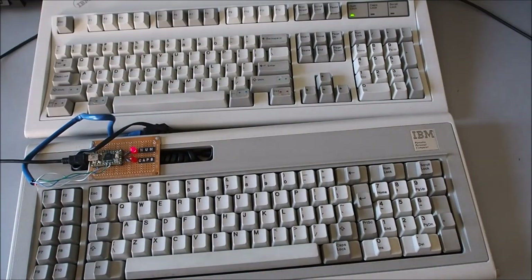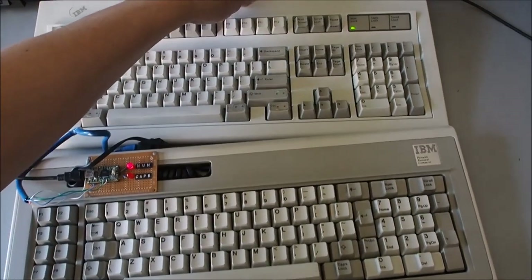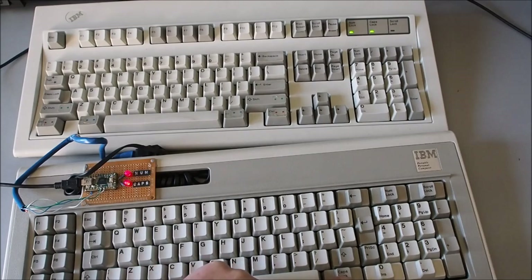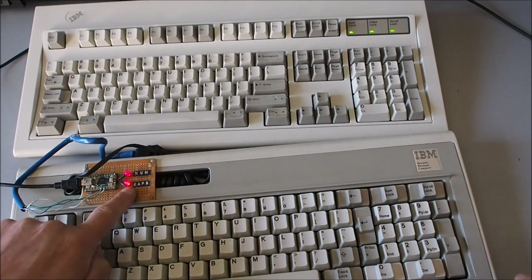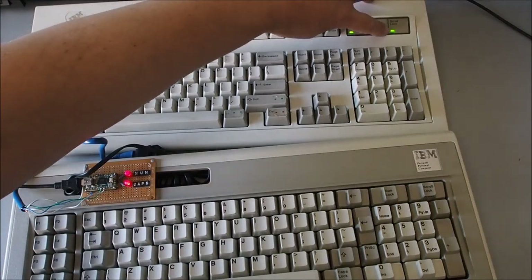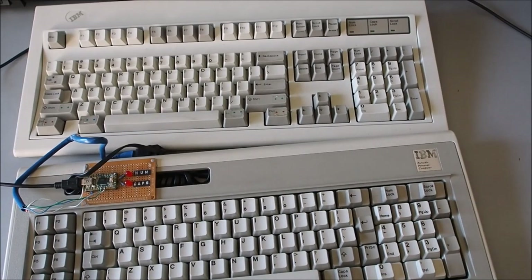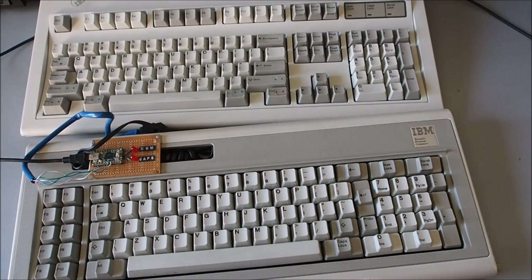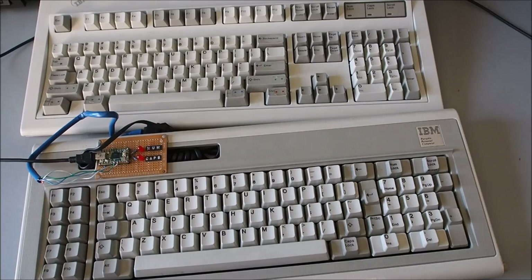It's all up and working — you can see the Num Lock status there with a toggle switch. You'll also notice Num Lock on the Model M there, and Caps Lock. I didn't bother with Scroll Lock LED on this — you can hook the Scroll Lock light up, but I hardly ever use Scroll Lock. Really highly recommend the Model F if you can get hold of one — really nice keyboard, apart from the layout which is quirky, but you get used to it after a while.